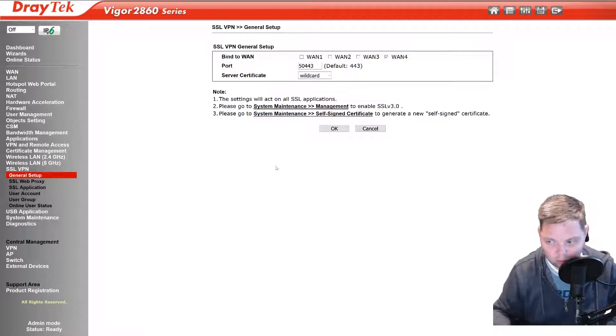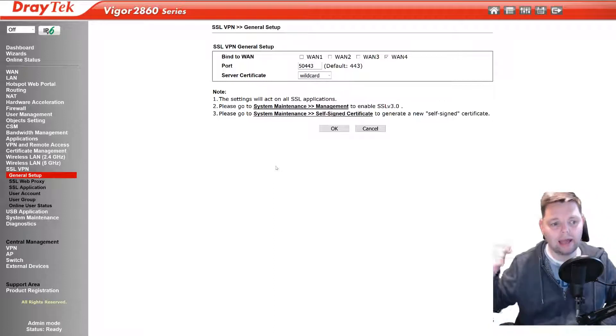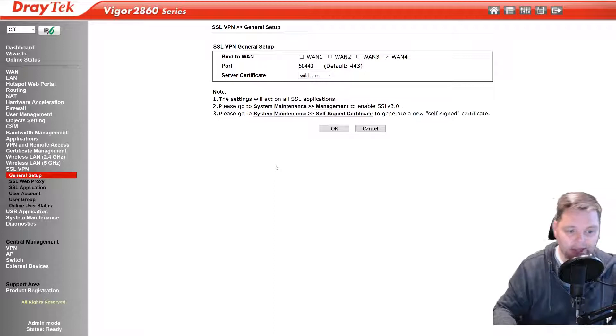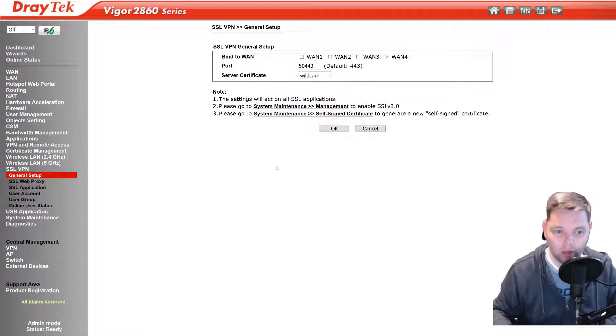Hopefully I've done it right — it looks like it's working. I've done this video purely for selfish reasons. I've done this once before, the certificate expired, I came to renew it and I couldn't remember how to do it. I'm ashamed to say I spent far too long this afternoon trying to work out why I couldn't get it to work again.